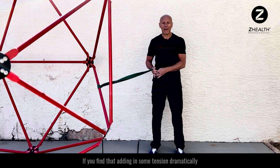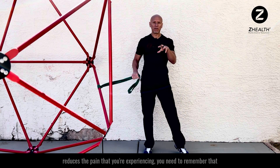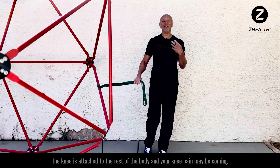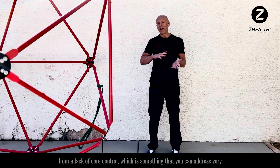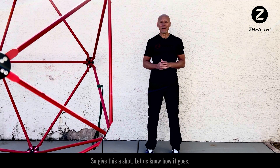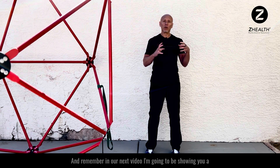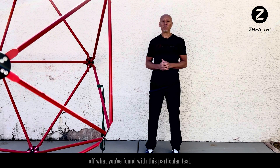If you find that adding in some tension dramatically reduces the pain you're experiencing, remember that the knee is attached to the rest of the body and your knee pain may be coming from a lack of core control — something you can address very differently than things we would need to do specifically just for the knee. Give it a shot, let us know how it goes, and in our next video I'm going to be showing you a couple of exercises you can use based on what you've found with this test.